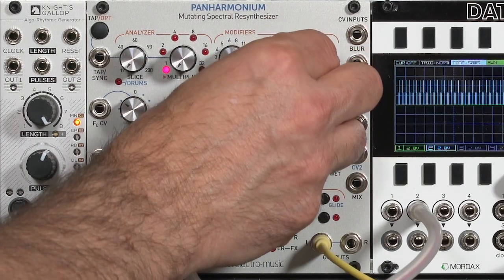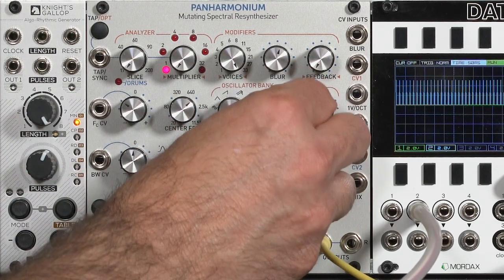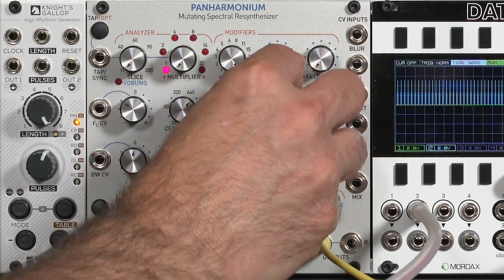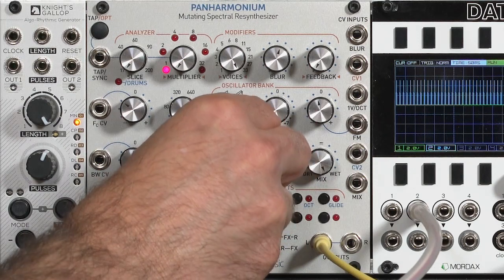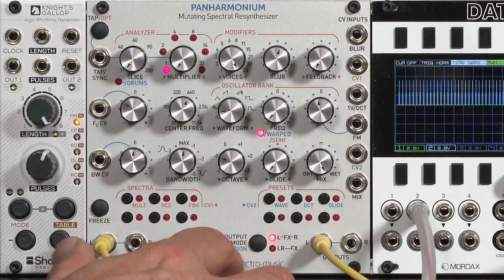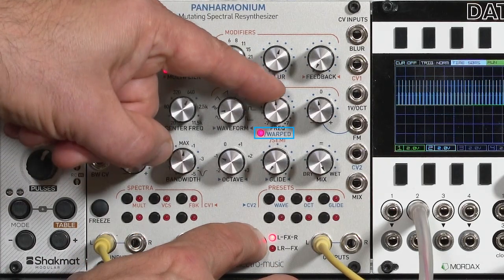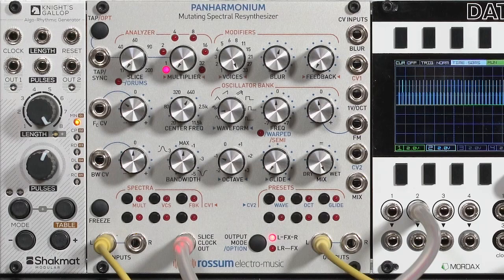Particularly when you blur things. To take it out of this mode, hold the output or option button and change frequency back up to 12 o'clock until the LED goes off, and now you're back to normal pitch shifting.